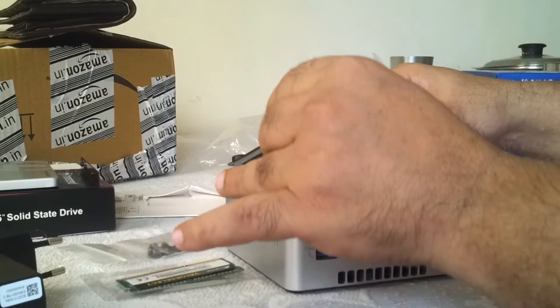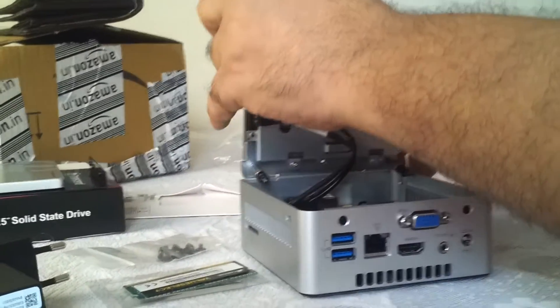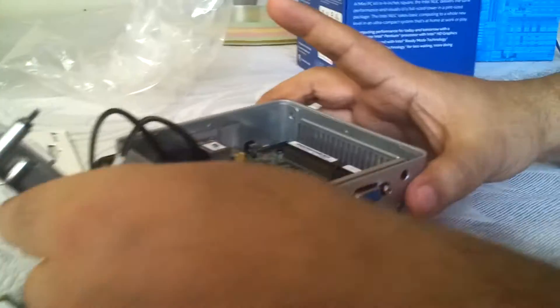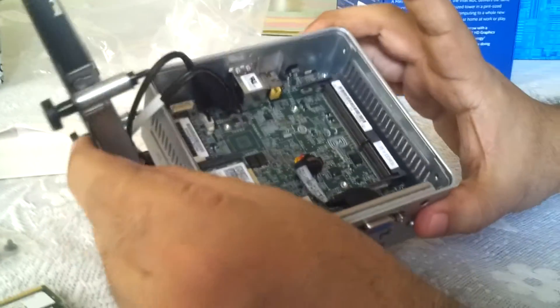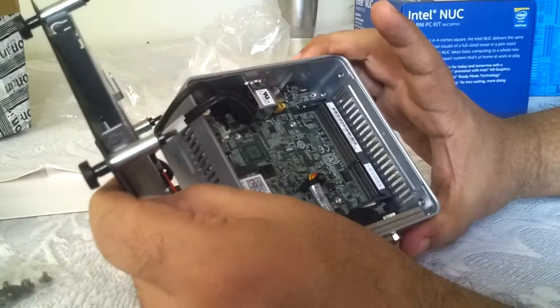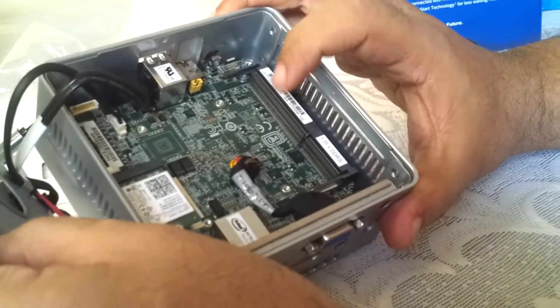I'm going to loosen the screws with my hands. You can see it's actually connected with a cable, so I have to be very careful. Have a good look — this is the motherboard, and this is the slot where the SSD will go. And this is the place where the memory should go.